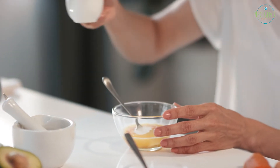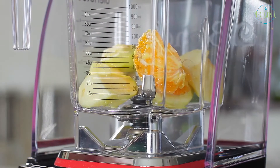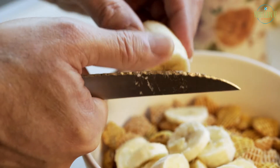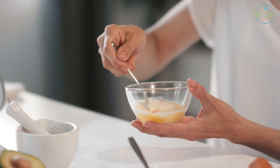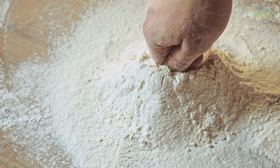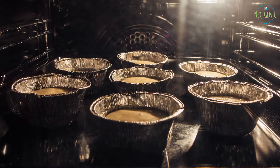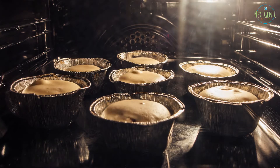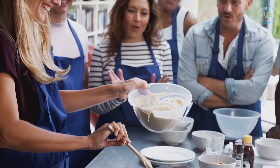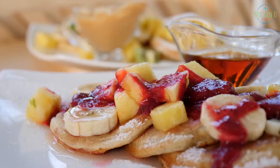Method of preparation: mix the nut milk with apple cider vinegar. Grind the oats in a blender, making sure the walls of the blender are completely dry so the oats don't stick to it. Once the oats are well ground, add the peeled banana to the blender, as well as the nut milk and vinegar mixture. Blend until the mixture thickens. When ready, add the baking powder and spirulina and blend for a few more seconds. Bake in a preheated pan lightly greased with coconut or olive oil, pouring the mixture in small portions. Serve the finished pancakes warm, garnished with strawberries, coconut shavings or coconut chips, and a little honey.